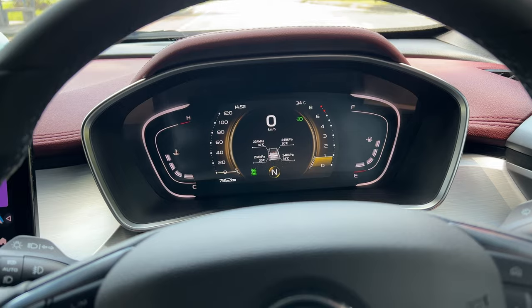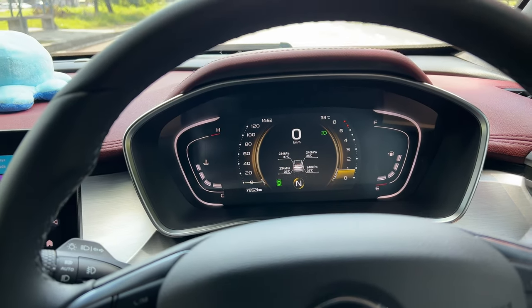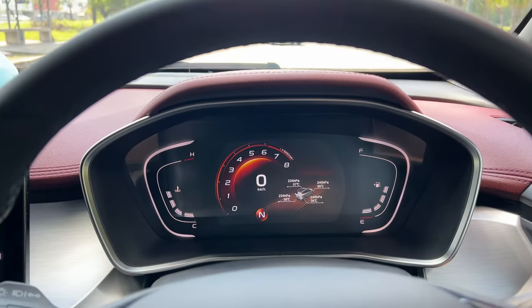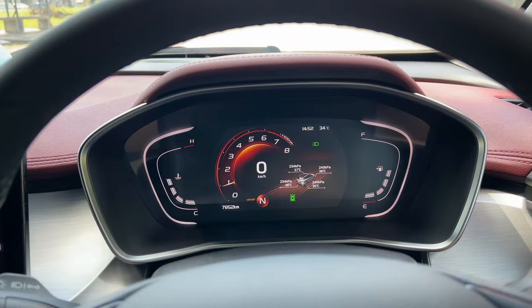This is something just to know that your car has. I believe it's the same procedure for the X70 as well. First, you need to enable sport mode — as you can see, the speedometer actually changed to sport mode.